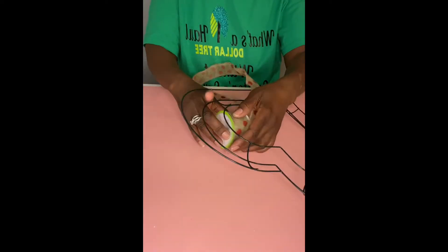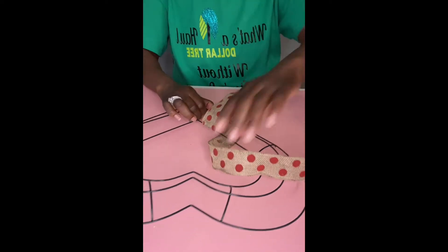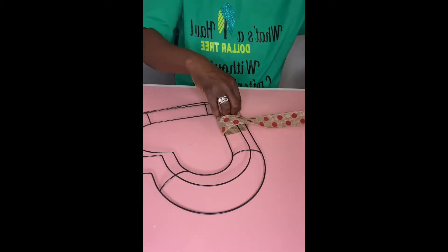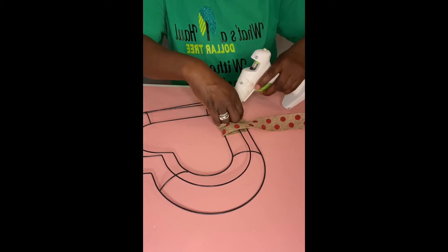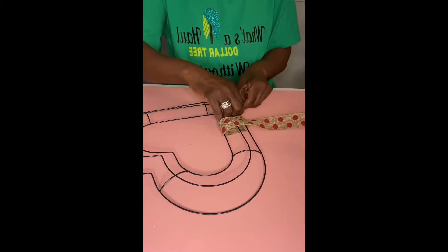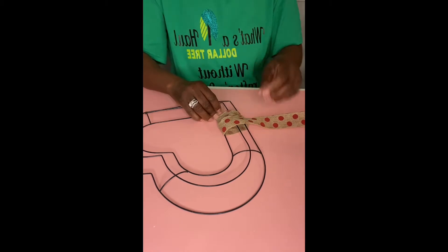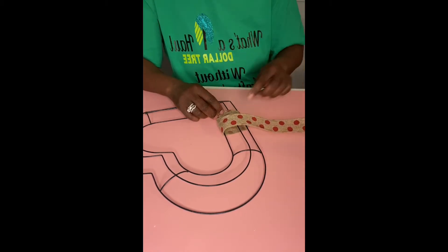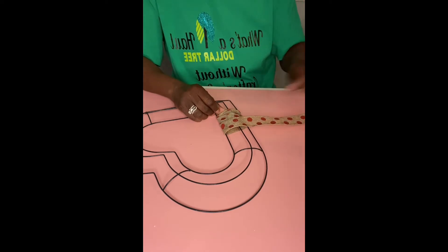Once the ribbon is attached to the wire, we're just going to take it through the heart and bring it to the other side. As I was pulling the ribbon, the first one that we attached came up just a little, so I just added some more glue. You might have to do that, you might not — it just wasn't secure enough for me. Because like I said, you are going to pull tight on that ribbon, so you want to make sure that first one is down and secured.